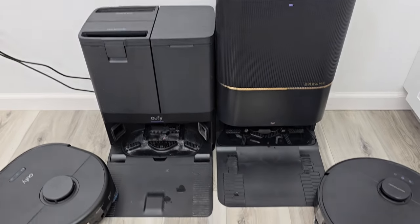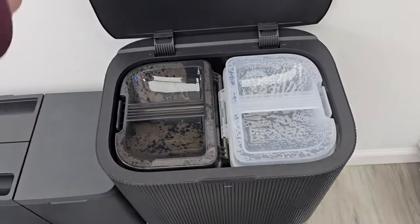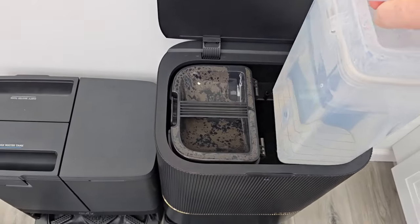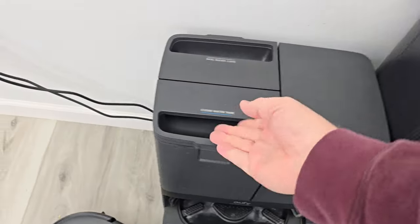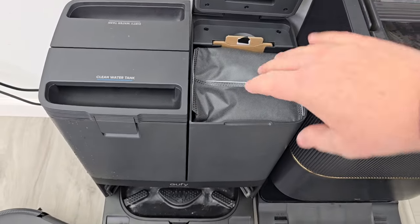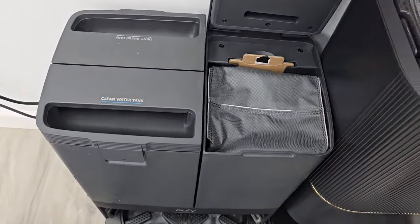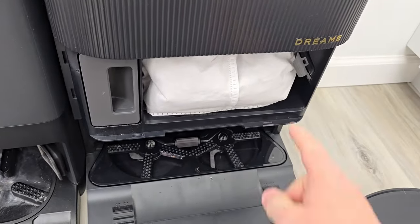Here are the base stations for both of these robot vacuum cleaners. Both of them have a clean water tank and a dirty water tank. On the Dream, it's a little bit bigger — here's the clean water tank, here's the dirty water tank — and here's the clean and dirty tanks on the Eufy. They also empty out everything that's inside the robot as it picks up and vacuums. This bag you'll have to change once in a while, and same with the Dream — here's its bag, you have to change it once in a while.